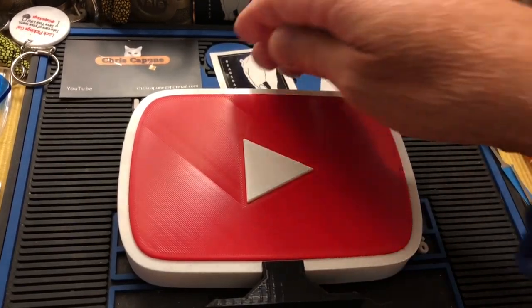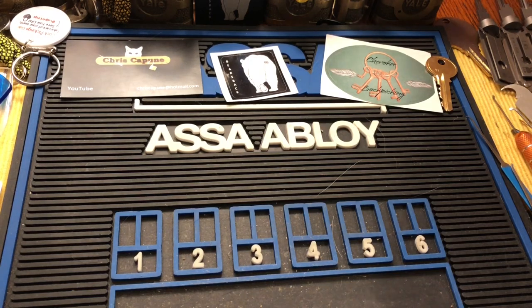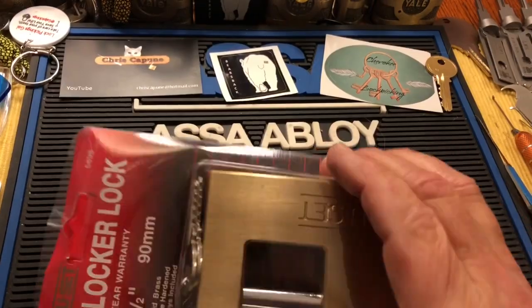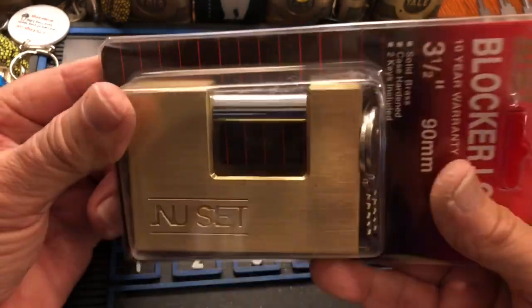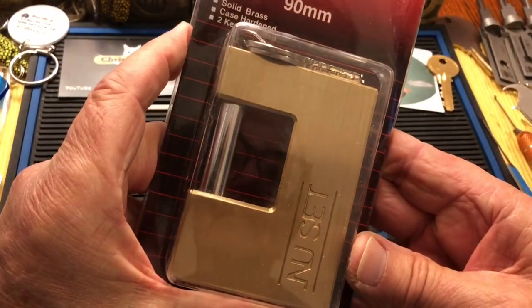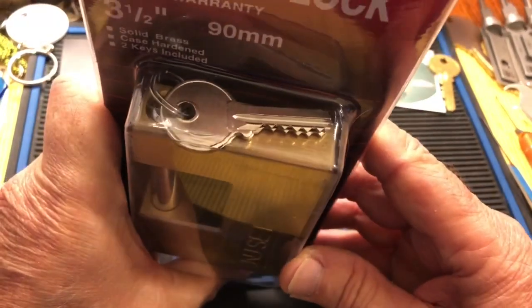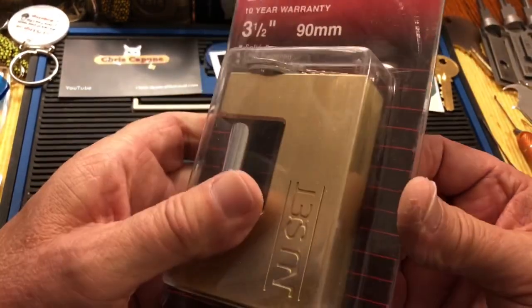Hi there, Chris here. Welcome to another edition of Stock Box Sunday. I have this new New Set mega huge block — or whatever you call it — it has two keys, and the bitting could not be more uninteresting. But I thought I would try an out-of-the-package pick for this.